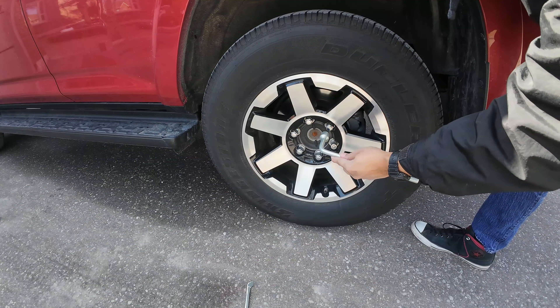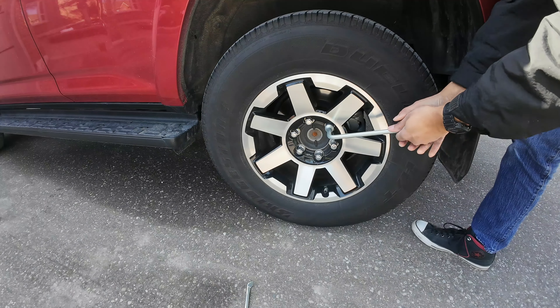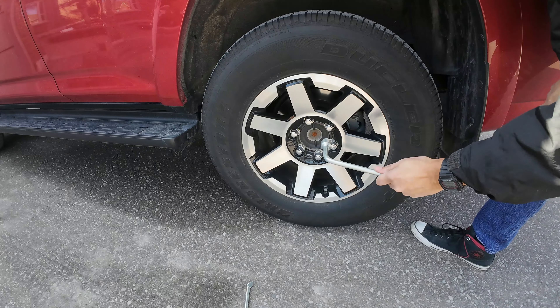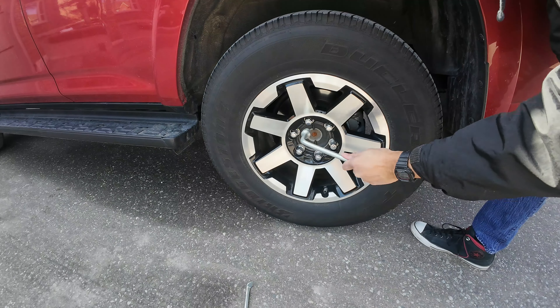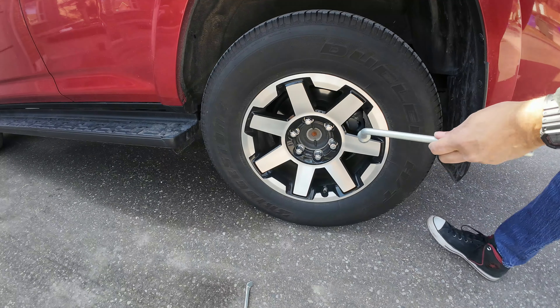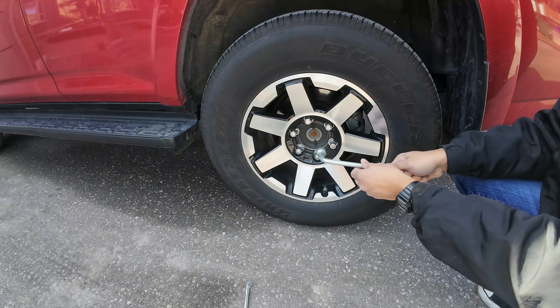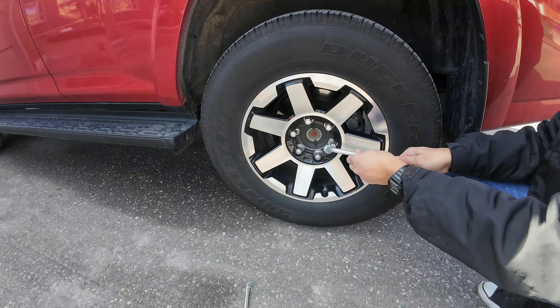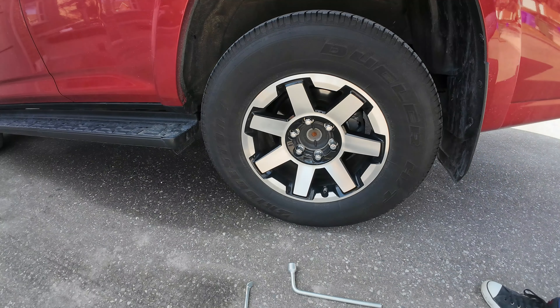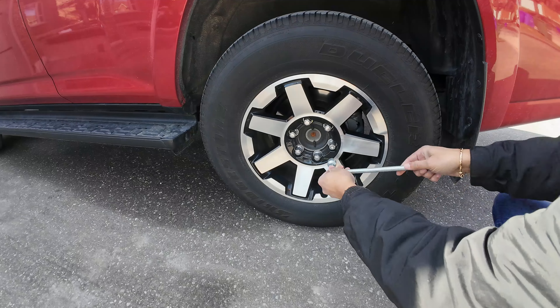You just put the lug wrench in and now you can torque it counterclockwise. Sometimes these are very hard to come off — you may get lucky with a few, but one, two, or three may be really stuck. I'll give you some options on how to deal with that if you run into that problem.